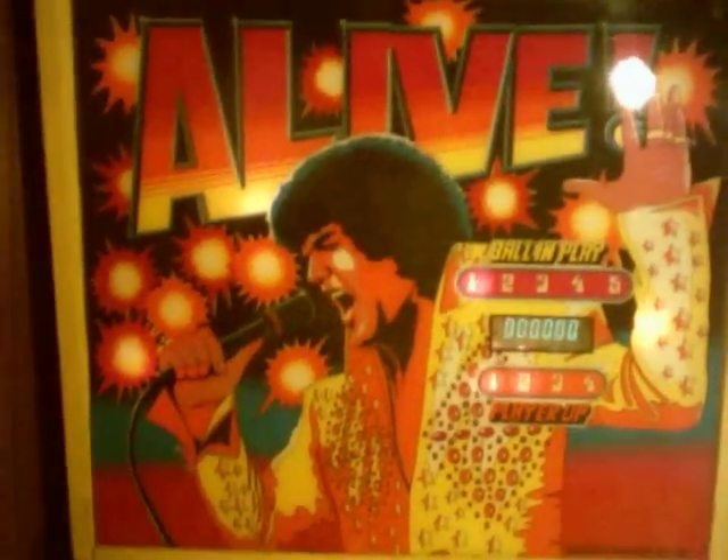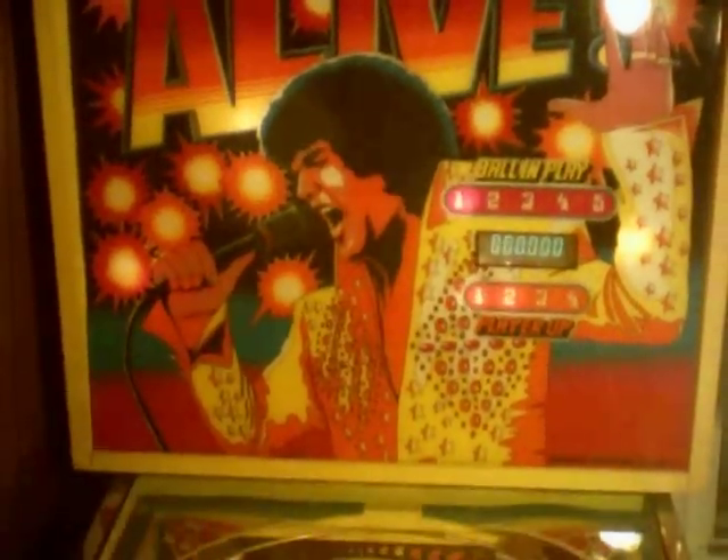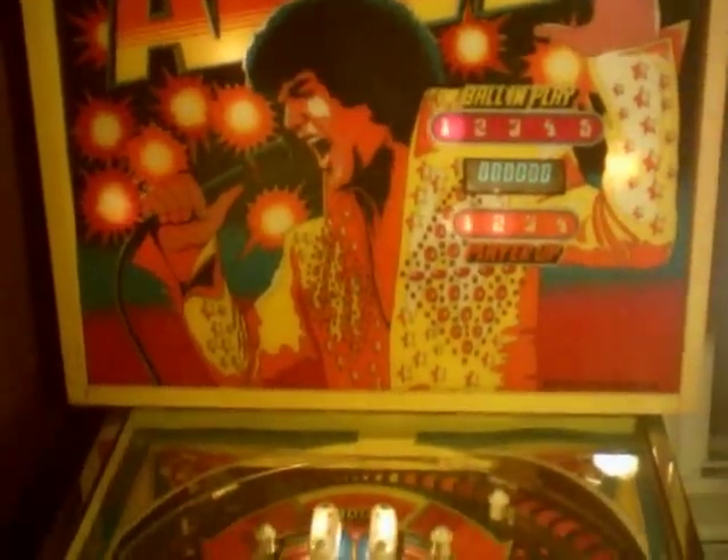My four-year-old is going to demonstrate. Go ahead, Riker. Here we go.